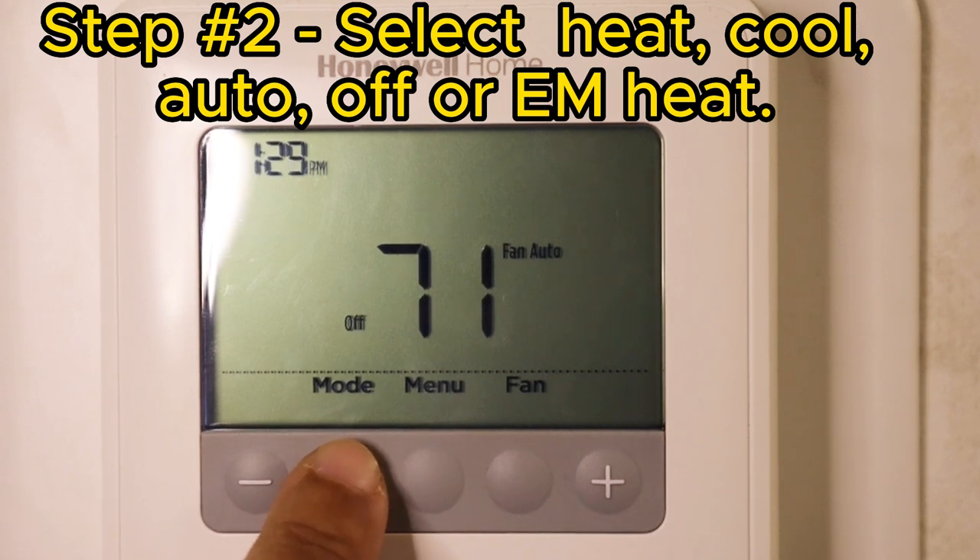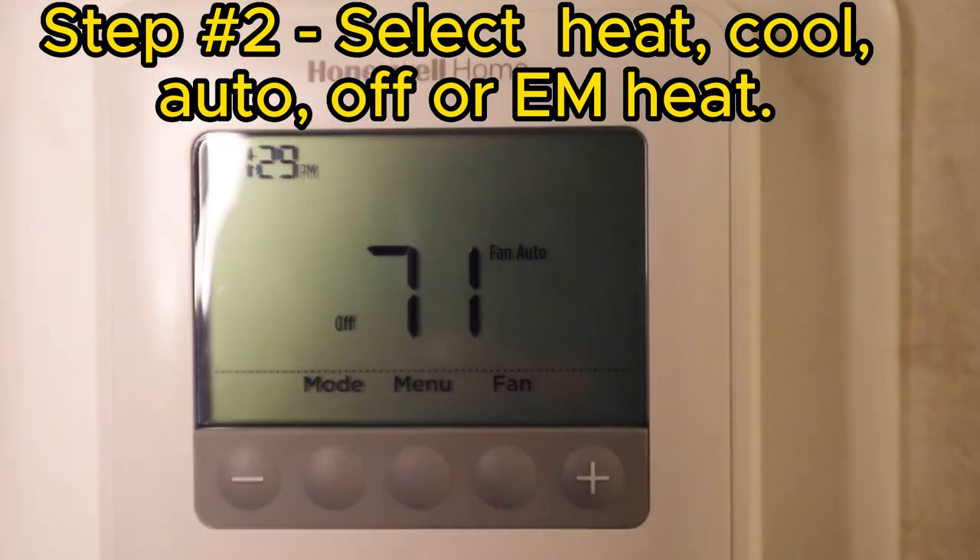Step two, select heat, cool, auto, off, or EM heat.